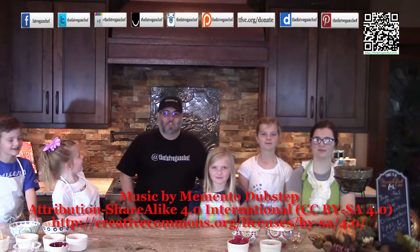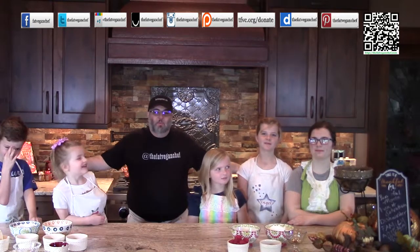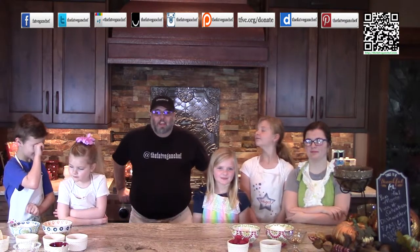Hello and welcome to another great episode of The Fat Vegan Chef. Today I'm with a few great helpers — my nieces and nephews. Say hi everybody. Hi. Say your name. Grant. Sadie. I'm Ricklin. Audrey. Dory Mae. Alright, great. So we're gonna be making a fun family recipe here that all of your kids can participate in as well.